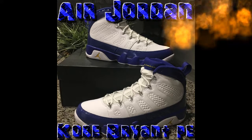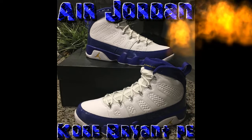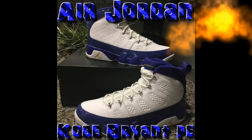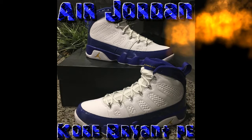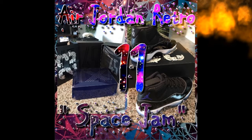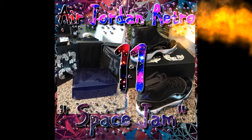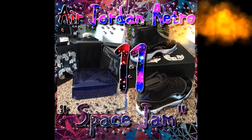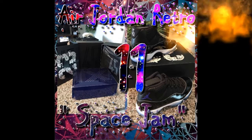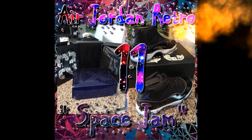Next up, everybody probably got these or likes them. These next ones are the Air Jordan 11 Space Jams. I had fun unboxing and reviewing these. These are some OGs but I had to come back for them. I thought they were going to be hard to get but they were actually easy. The material on these shoes was fine — good leather and plastic material, all black.